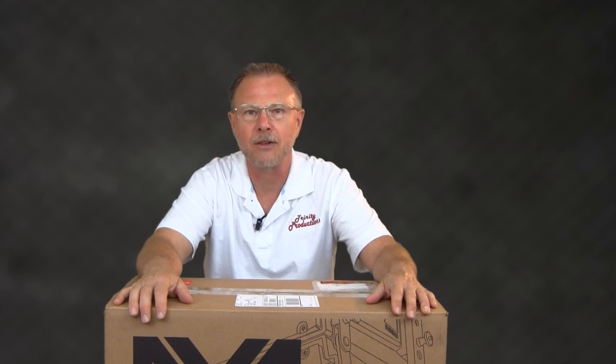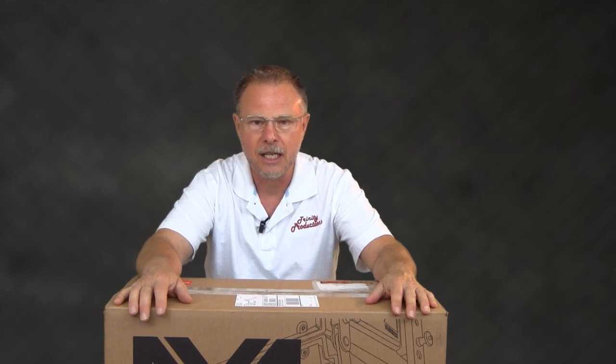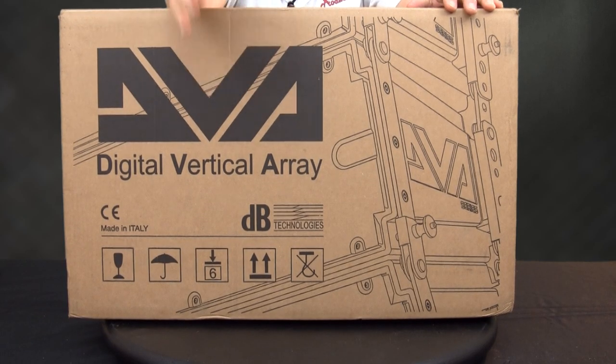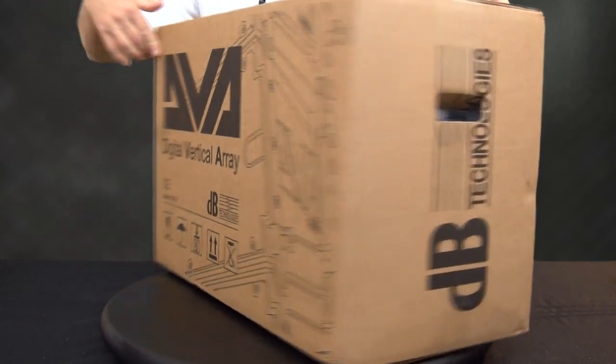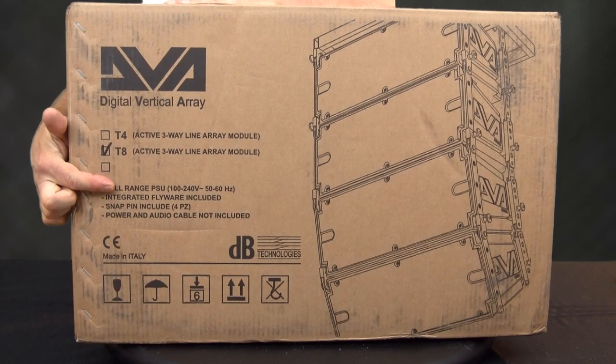Hey YouTube, Trinity Productions, Trinity Pro Sound coming at you again with another video, this time from DB Technologies. Look what they ended up sending us — this is a DBA line array. This is not the T4, this is the brand new T8.